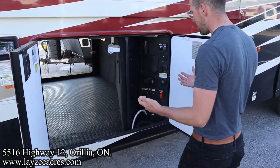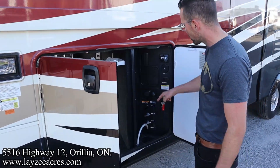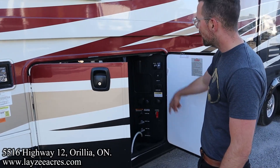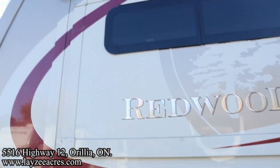And then here's your wet bay. You got gate valves, winterizing, bypassing the water heater, freshwater fill, city water connection, outside shower, water pump switch, and blackwater flush kit. Check this out — we got ourselves a slide within a slide, giving us a killer bedroom.